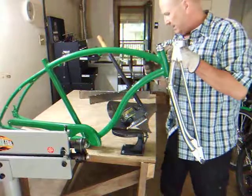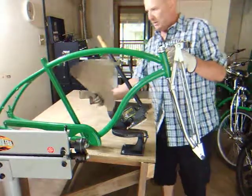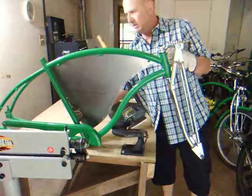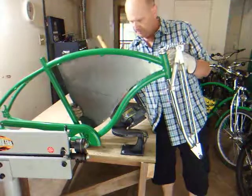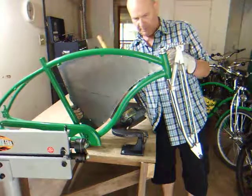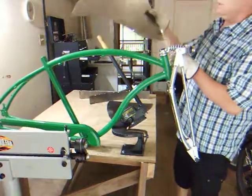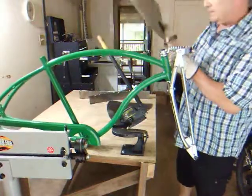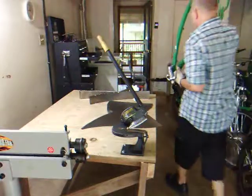So I'm going to cut the whole thing down — about that much, about the size of the cable guides. Good, bad, or otherwise, that's what I'm going to do.